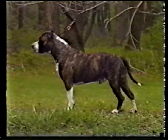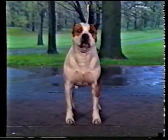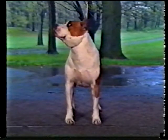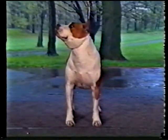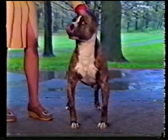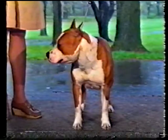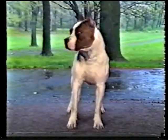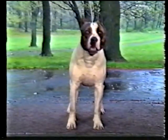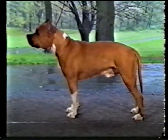The shoulder blades should slope backward and inward from the bottom edge of the blade to the top. From the front, you can see that the shoulder blades slope outward from the withers to the juncture with the upper arm. What about these shoulders? They're too straight, and are not correct.